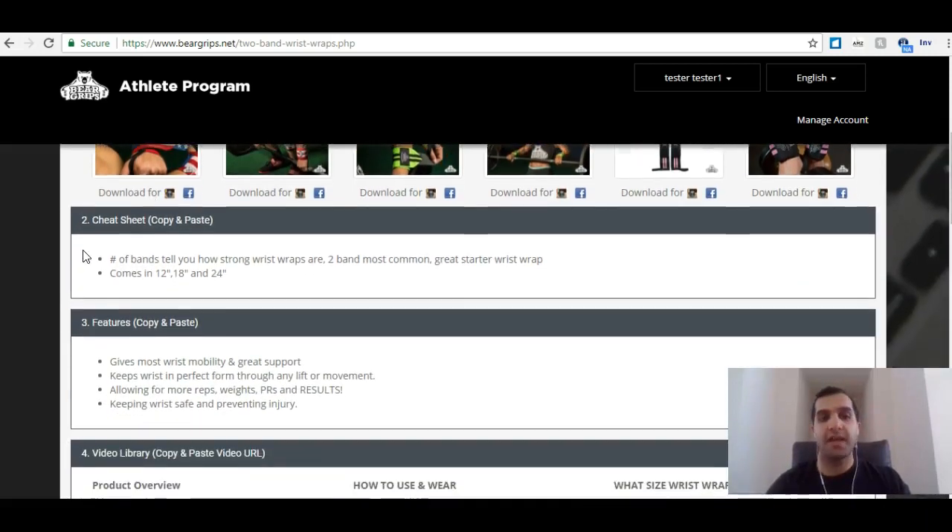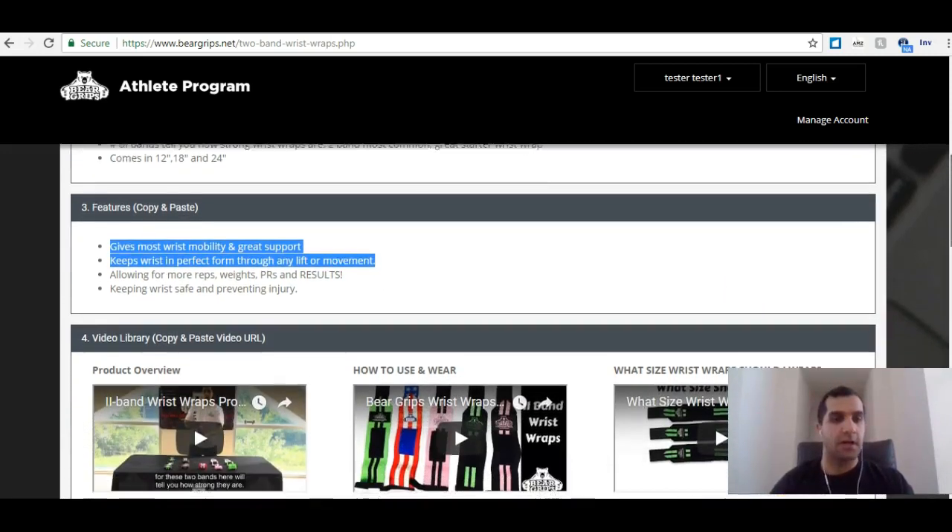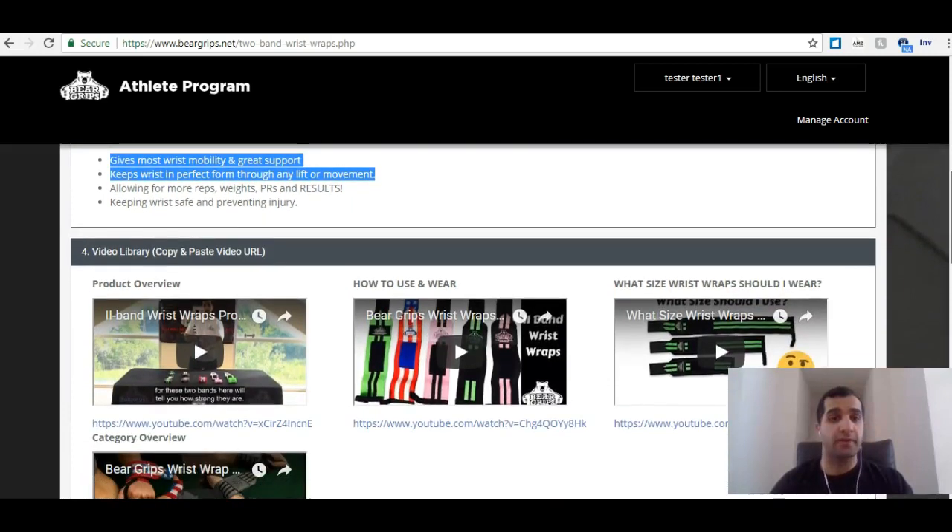If we continue our way down, we have some cheat sheet material that we can copy and paste. We have some features: gives most wrist mobility, great support, keeps wrist in perfect form through any lift or movement. We can copy and paste any of this material already given to us to share with our friends, family, and our audience.